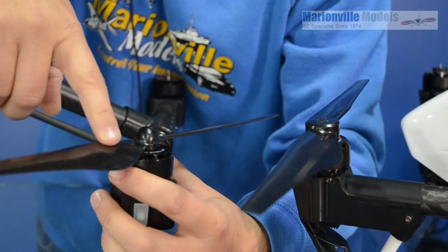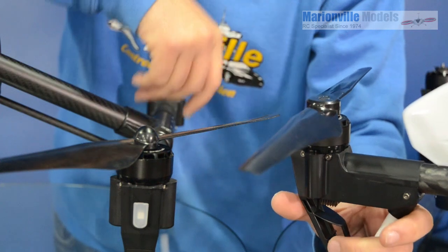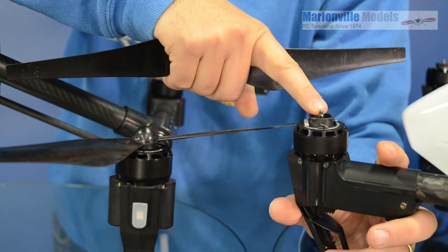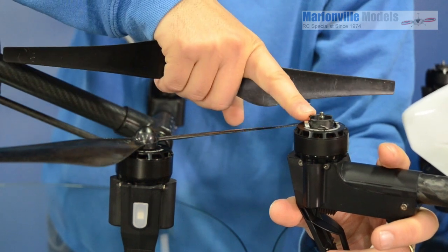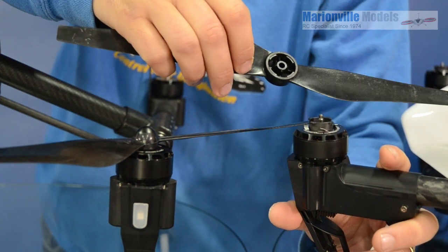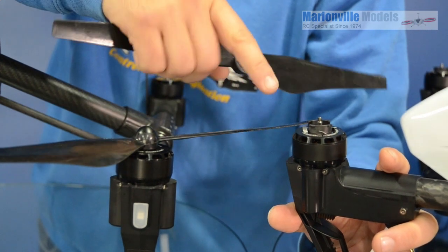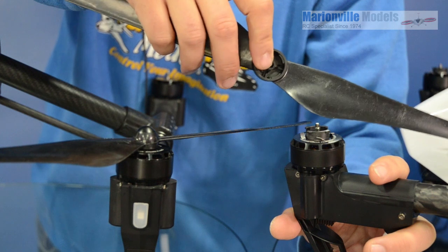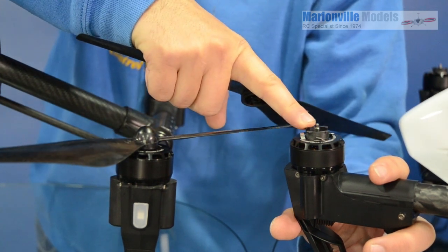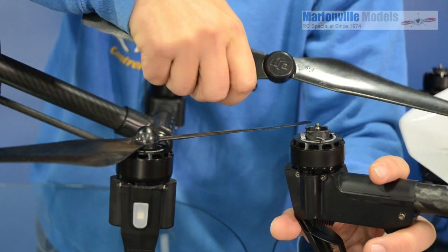It wasn't an ideal solution, so later on the B and C models, like this one, DJI came up with the quick-release prop. This is different in that although the thread is still there, it's not actually used. They have these locking mechanisms and you have the opposite end in there. They're set up so that you can't get the wrong props onto the wrong motors, although some people did manage to do that. The only downside with this sort of mechanism is that this is plastic — if you crash and break the prop, you should always replace or at least check the mechanism, as if any of these tabs get damaged or broken, then again the prop could come off mid-flight.